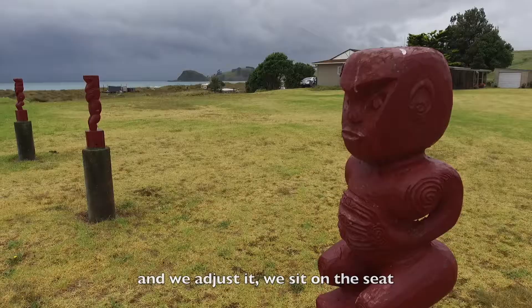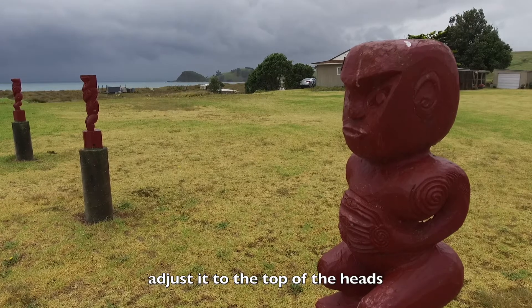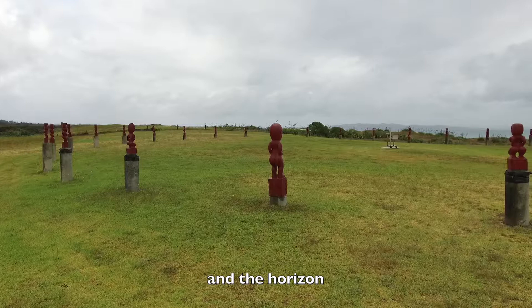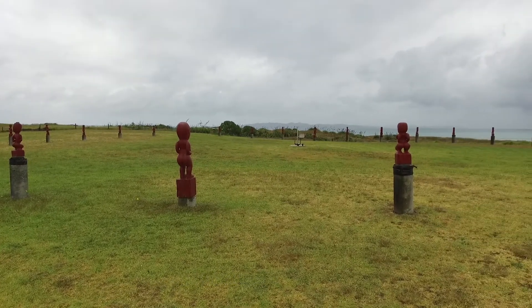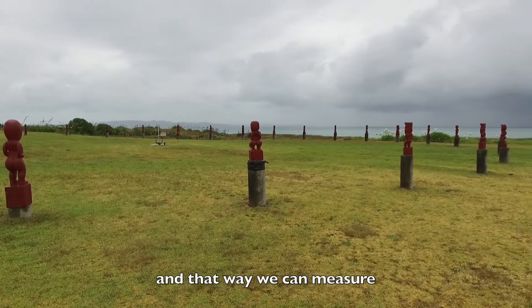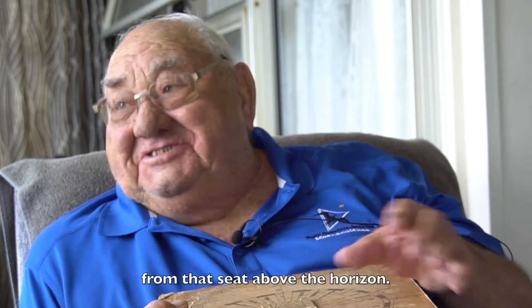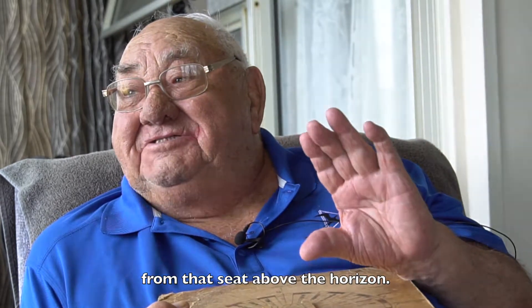We sit on the seat, adjust it to the top of the heads and the horizon, and that way we can measure the stars from that seat above the horizon.